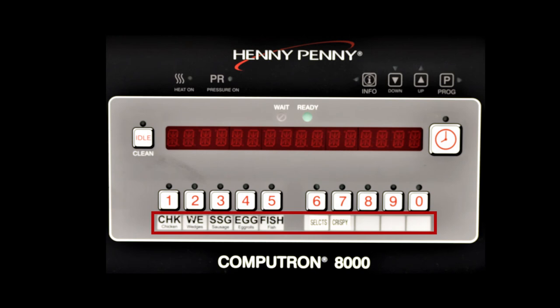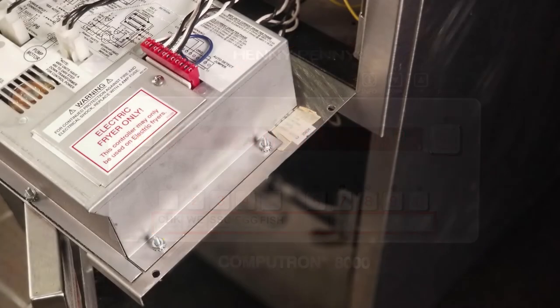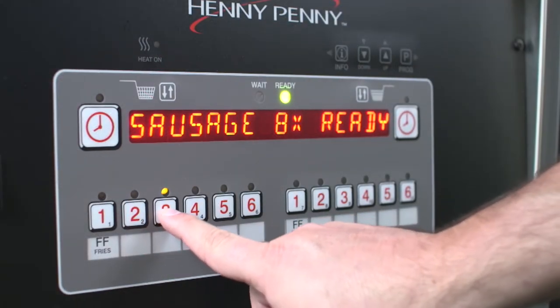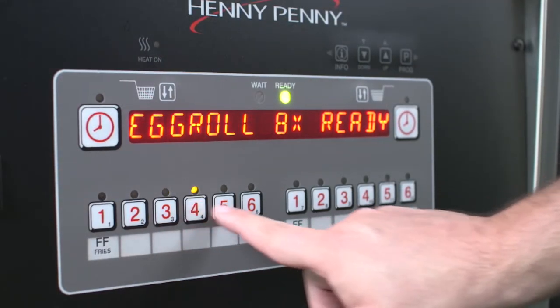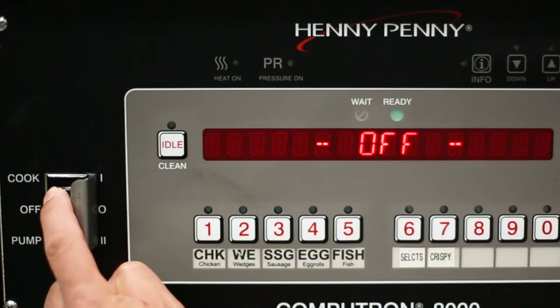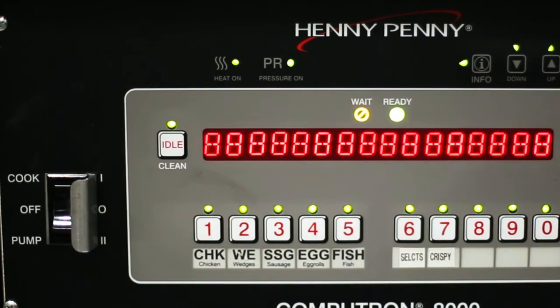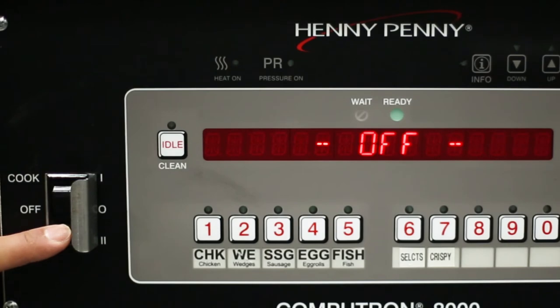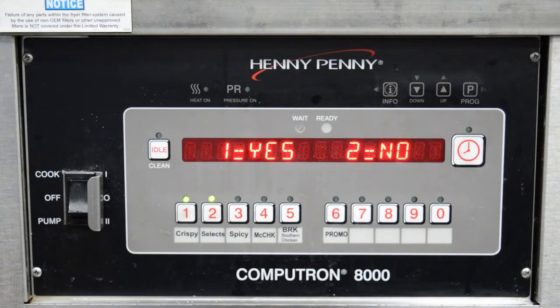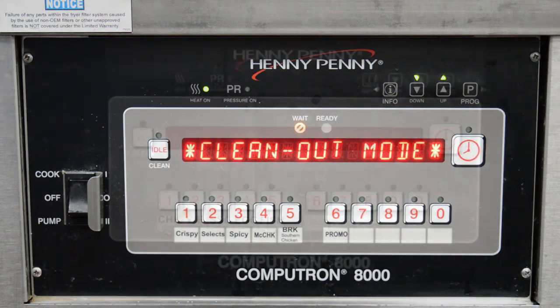The menu card window shows the name of the food product associated with each product window selection button; the menu card strip is located behind the decal. The product select buttons are used to select the product for cooking. The cook pump switch is a three-way switch with the off position placed in the center — turn the switch to the cook position to operate the fryer, or to the pump position to operate the filter pump. The idle clean button is used to manually enter idle or cleanup modes.